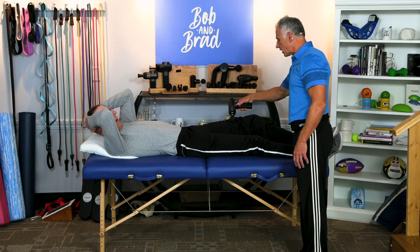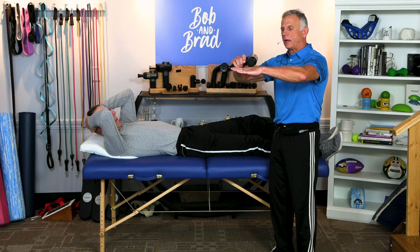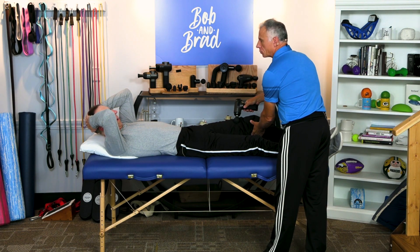Turn the massage gun sideways, not like this — you can see it's beating my hand up. Turn it this way and you get a much gentler and very controllable massage. Mamba's very tender, so those muscles rotate that way.